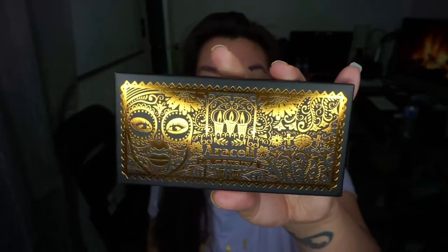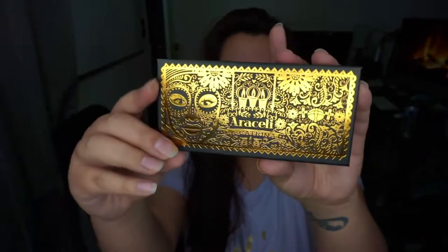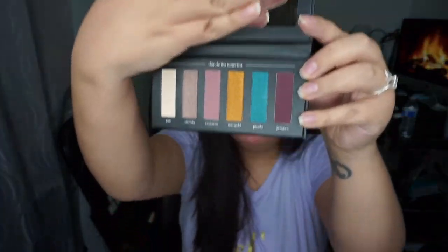Here is the palette — super cute packaging. This is the La Katrina palette from Sally Beauty. Let me get it out — I always rip the packaging when I try, I don't know if it's just me but it's always difficult. Oh, cute! Here's what it looks like. It has a mirror, and look at those colors — so pretty! This actually came out as part of Día de los Muertos, and it says so right on the top.